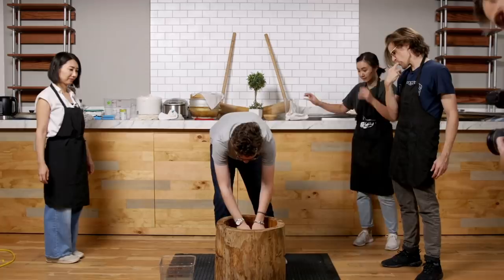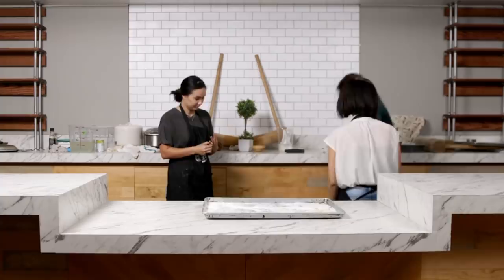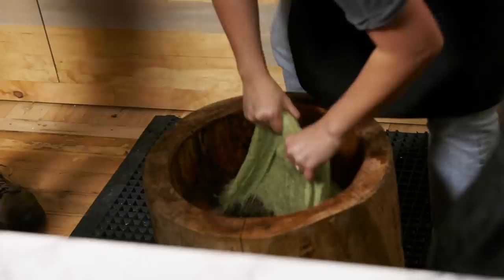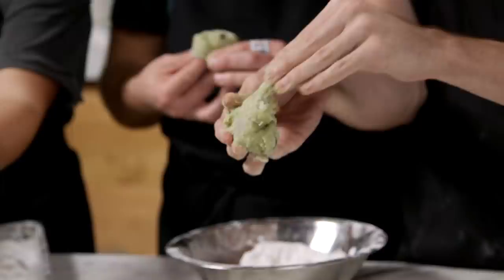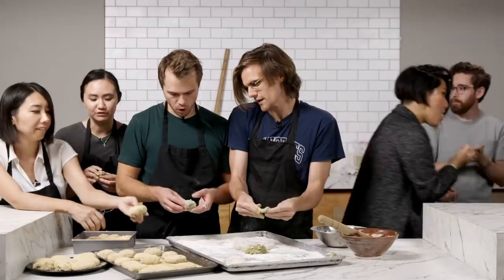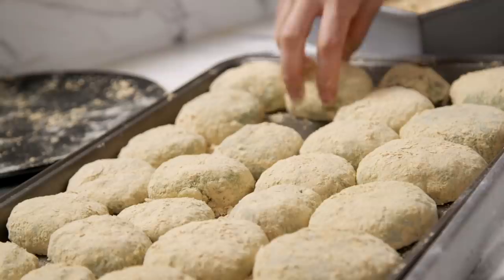Adam, give us the final slap! Going in with the soybean powder coating now. We made mochi — we really did! We have a green mochi: flavored with matcha, filled with red bean paste, and covered in soybean powder. Cheers!